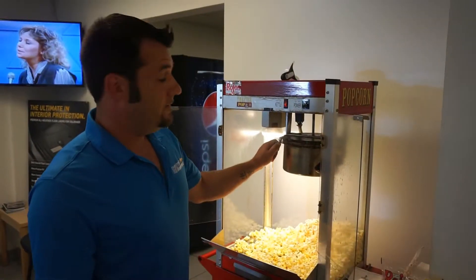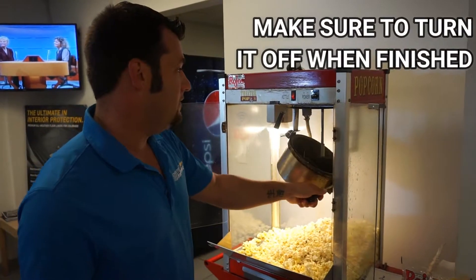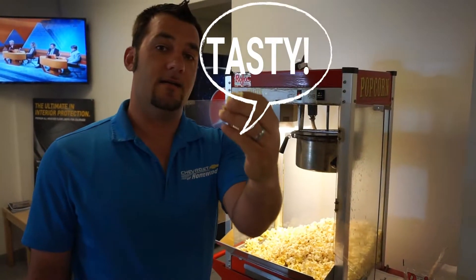When the popcorn starts popping and you're done, turn the handle and empty it out. And that's how you make perfect popcorn!